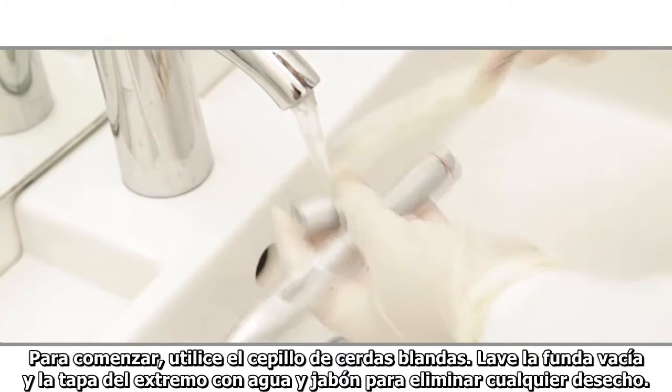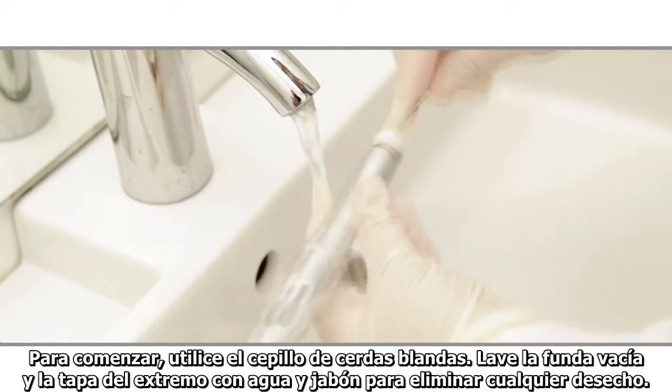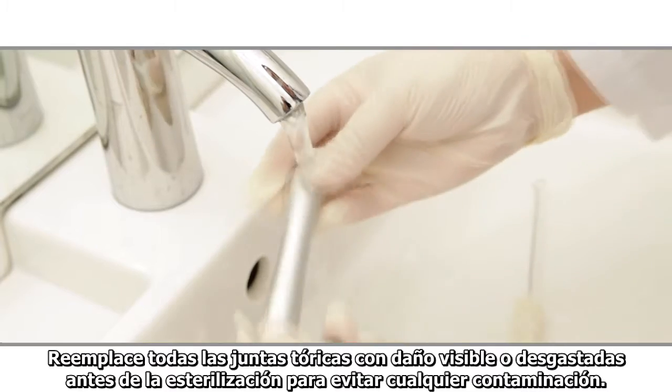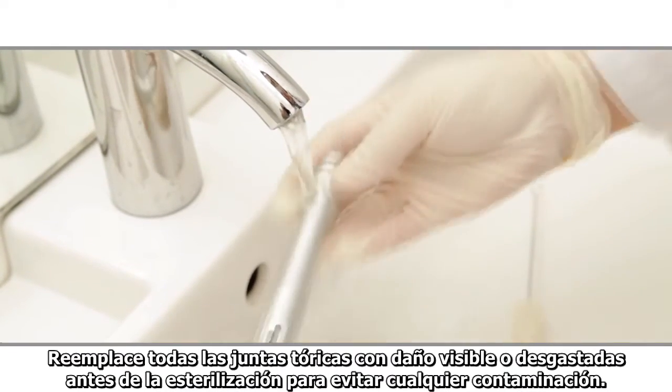To begin, use a soft bristled brush and wash the empty sheath and end cap with soap and water to remove any debris. Thoroughly rinse with water prior to sterilization. Replace any O-rings showing visible damage or wear prior to sterilization to prevent any contamination.